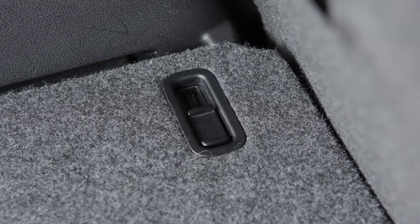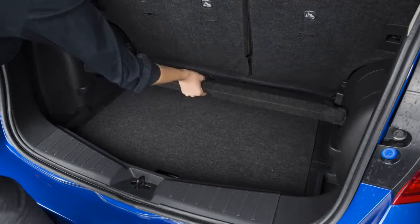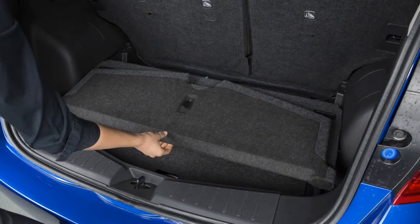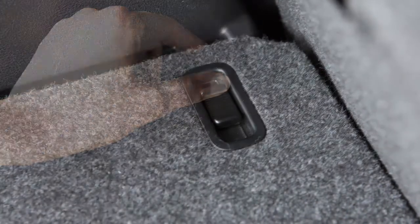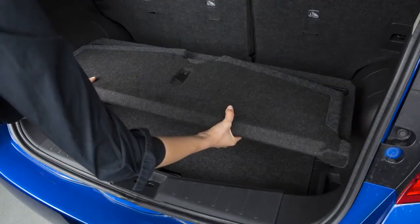The divide and hide adjustable floor has two retaining tabs on each side to secure the floor in place. When the tabs are in the locked outboard position, the adjustable floor may be moved along the tracks from the lower position to the upper position and vice versa. When the tabs are in the unlocked inboard position, the adjustable floor may be removed completely.